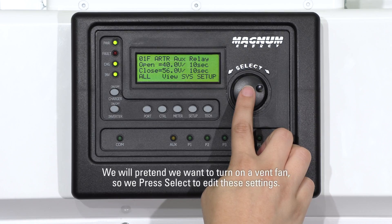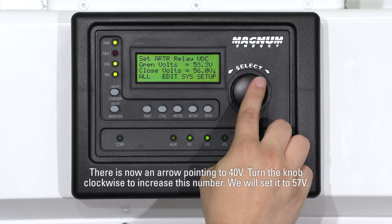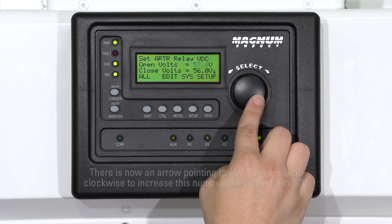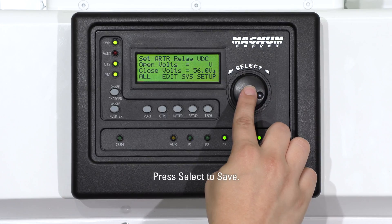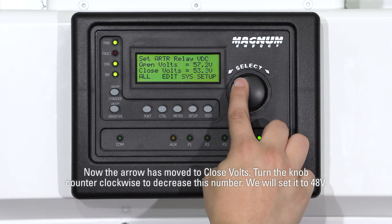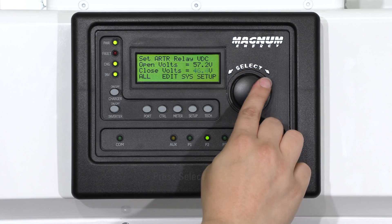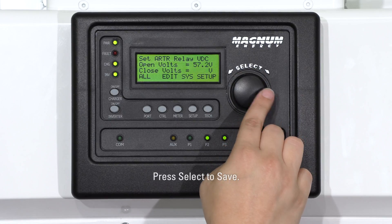We will pretend we want to turn on a vent fan, so we press Select to edit these settings. There is now an arrow pointing to 40 volts. Turn the knob clockwise to increase this number. We will set it to 48 volts. Press Select to save. Now the arrow has moved to close volts. Turn the knob counter-clockwise to decrease this number. We will set it to 48 volts. Press Select to save.